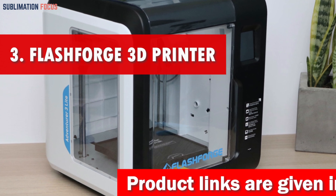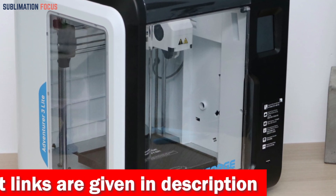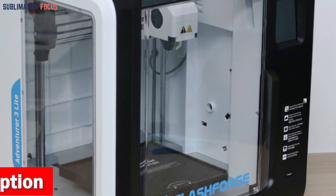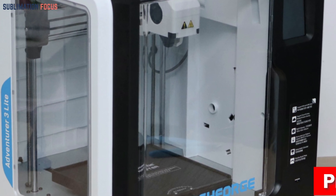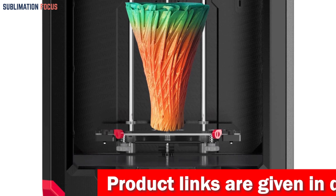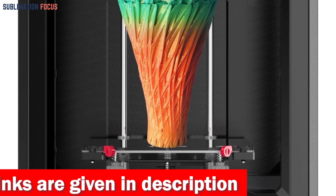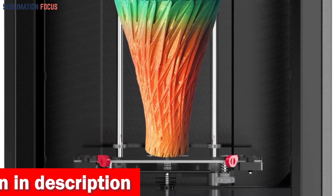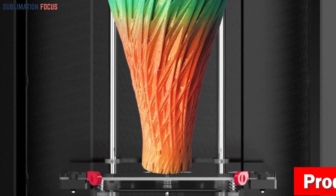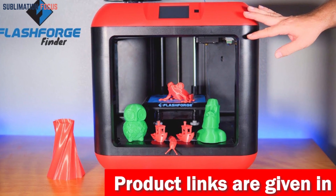Number three is the FlashForge 3D printer. If you're a passionate Glock enthusiast looking to take your customization game to the next level, the FlashForge is the pinnacle of printing prowess for crafting Glock frames. It boasts a mind-boggling level of precision, ensuring each layer of your Glock frame is flawlessly rendered. It also features a rapid heating bed that guarantees your masterpiece won't warp, and it's compatible with a wide range of materials from sturdy ABS to flexible TPU.